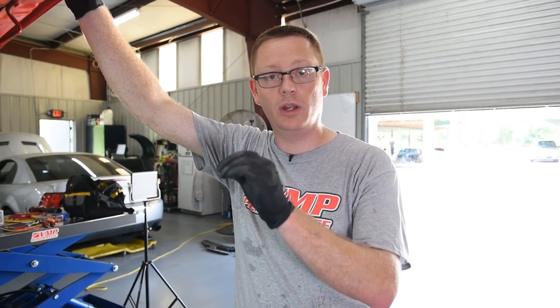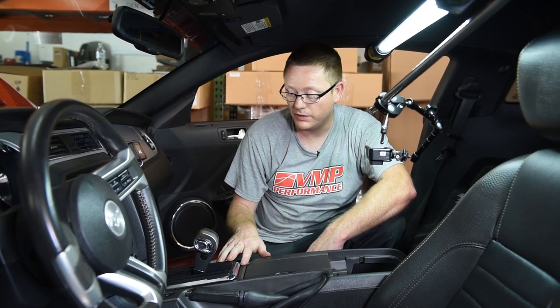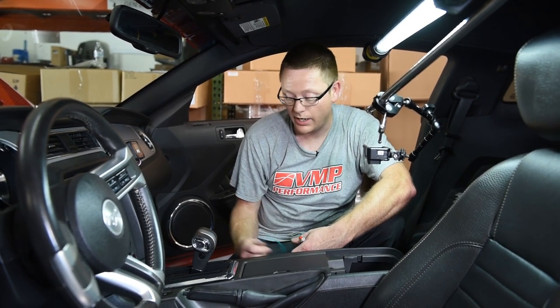While our expert was inside explaining everything, I went ahead and wired everything. Now that we're all done under here, I'm going to wrap this back up and we're going to go inside the car. I'm going to wire the button for the trans brake and get everything finished up. Now that we're back inside the car, all that we have left is to take the shifter and the center console back apart and hook up our button.